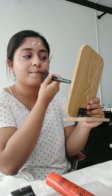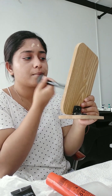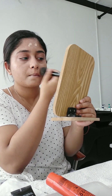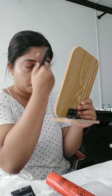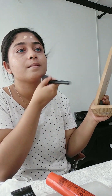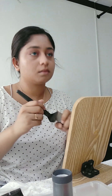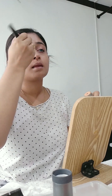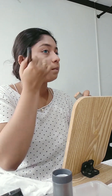I will cover the makeup on the face and make it a little bit more. I will do the blending. I will use the foundation for the face — if you want to blend it properly, you will need to blend it properly.